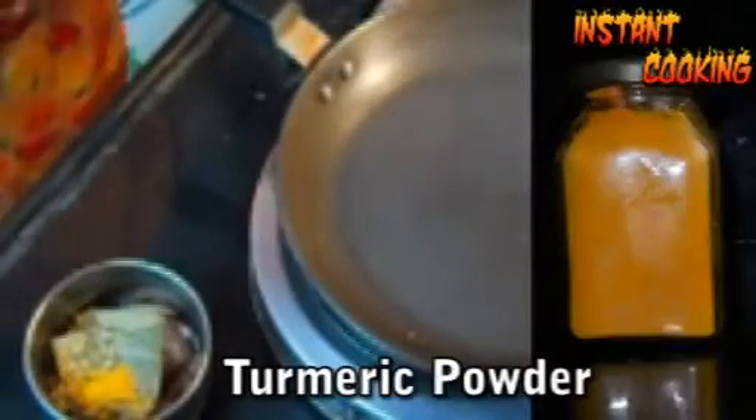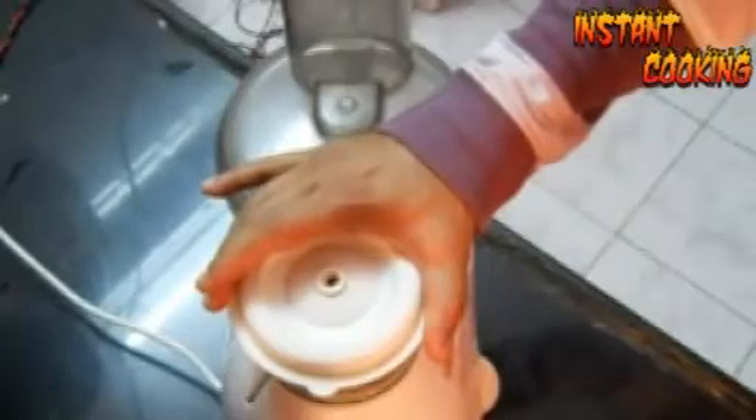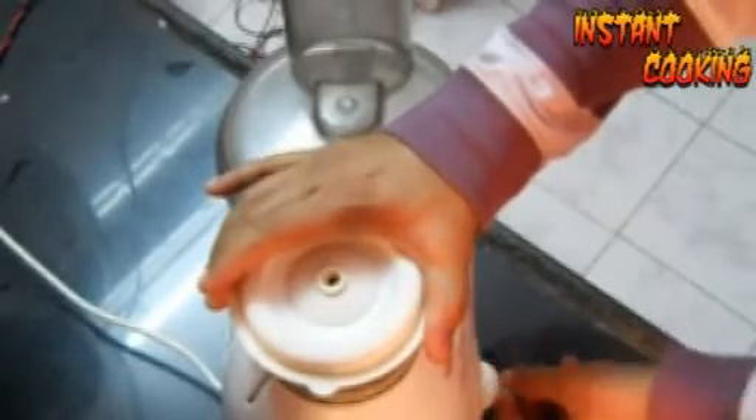Now put all the spices into a grinder, add half a teaspoon of turmeric and half a teaspoon of black pepper powder, and grind it to a fine powder. Your famous Kitchen King Masala is ready.